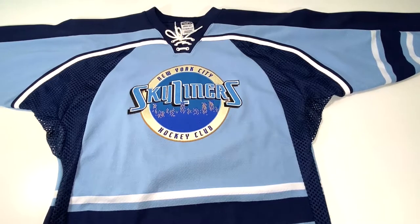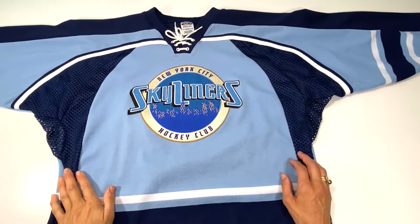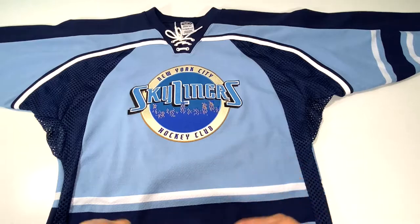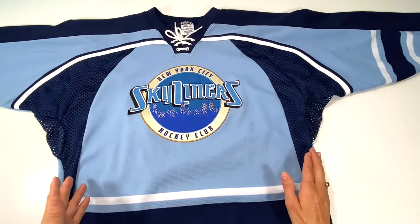In this video I'm going to show you how I turned this jersey into a drawstring backpack. I'm going to be using a sewing machine but I'm not going to take the video over to the sewing machine as I'm working, so I'll just show you the stitches when they're done and explain what I did.